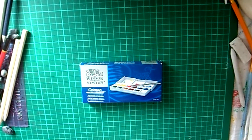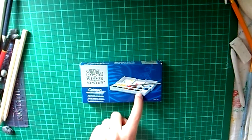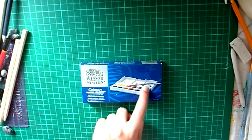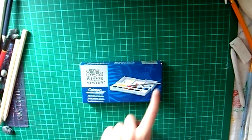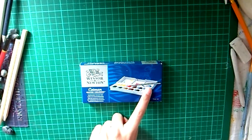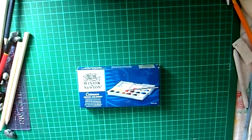This set comes with 14 half pans, which is what you can see here — the little bits of the actual watercolour themselves. It also comes with an extendable brush and it comes in a palette, as shown. I ordered my watercolours off Amazon for about £8.39.